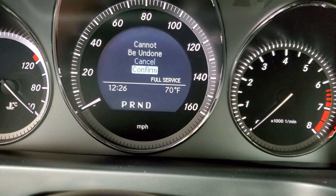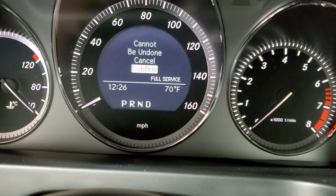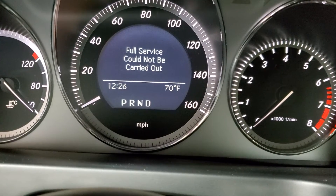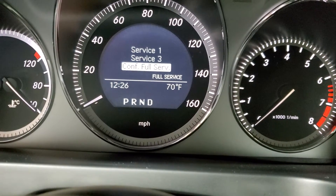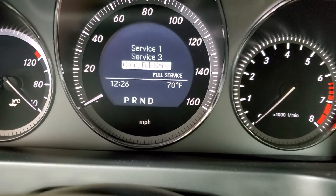It will say 'service carried out' — you're gonna say yes and confirm. It's gonna warn you that it cannot be undone. In my case, it told me full service could not be carried out because I already reset it, so it's not letting me.